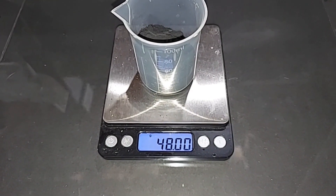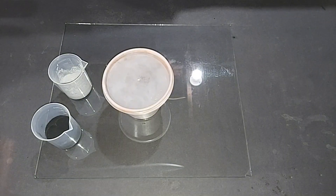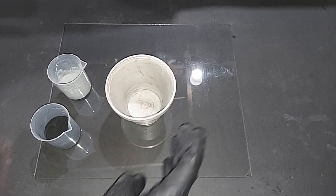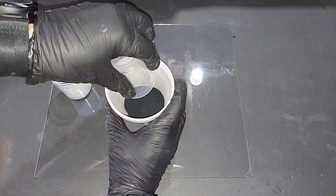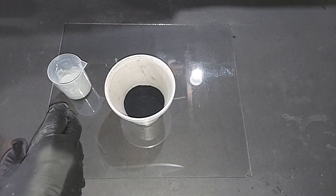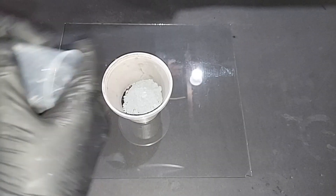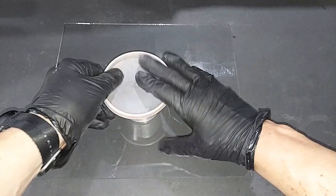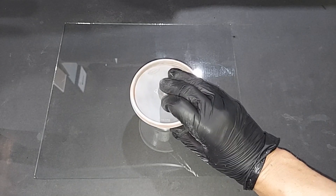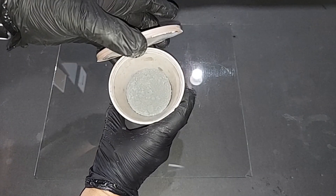48 grams of manganese dioxide from batteries, pre-weighed. 20 grams of aluminum powder, pre-weighed. Using the same container, this is the manganese dioxide from batteries, so it has some carbon mixed into it — but the weights are the same. Dump that in with the aluminum powder. Here is our battery manganese dioxide thermite. Let's go light it — so far, the pan has won.